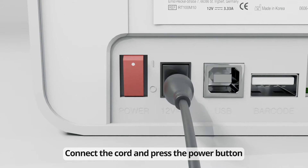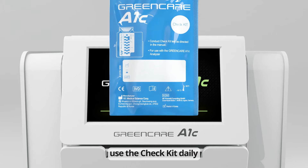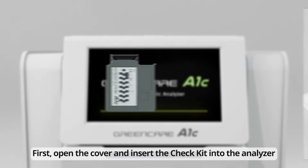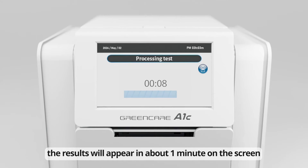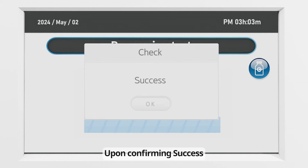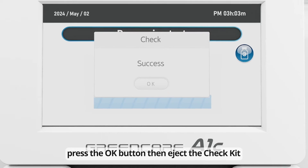Connect the cord and press the power button. For maintenance and accurate testing results, use the check kit daily. First, open the cover and insert the check kit into the analyzer. After closing the cover, the results will appear in about one minute on the screen. Upon confirming success, press the OK button, then eject the check kit.